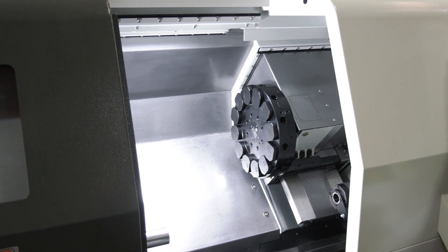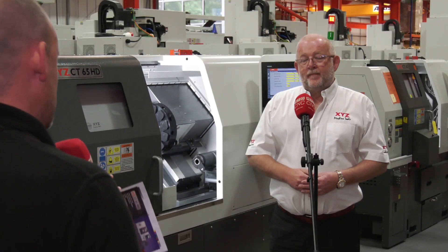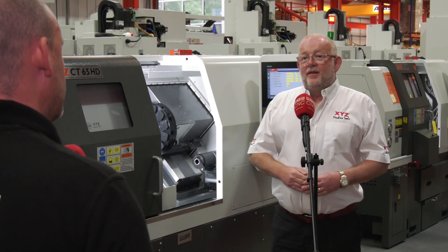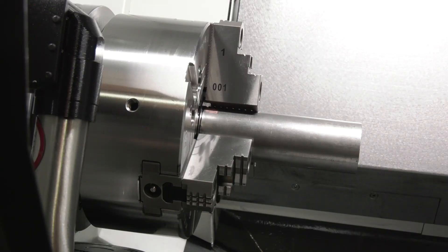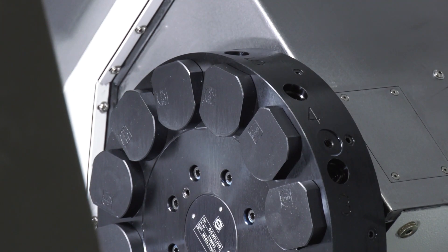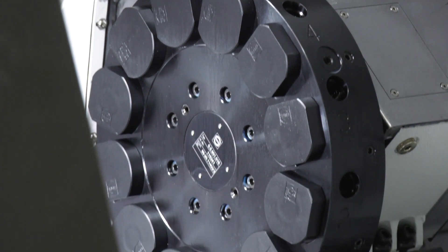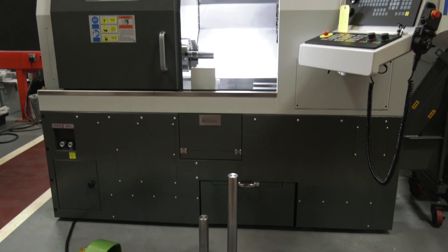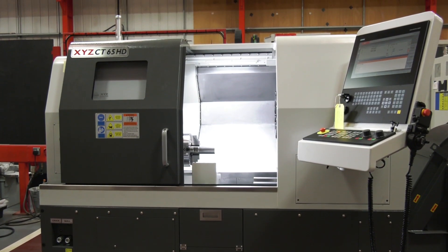The machine itself is a straight turning centre, but it is also available with a live tool option — the LTY as we call it. It uses the same base as this machine exactly, which helps reduce production time.